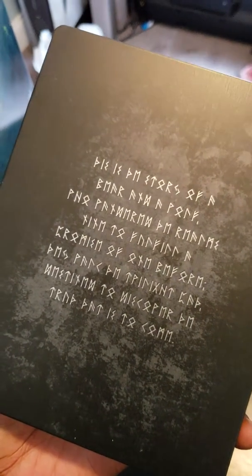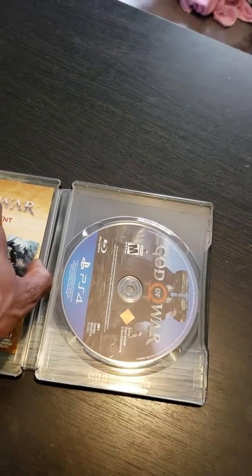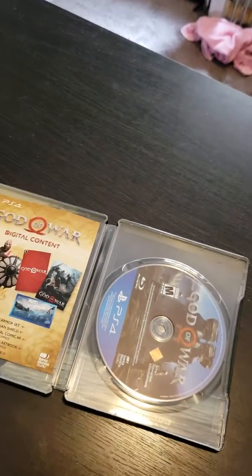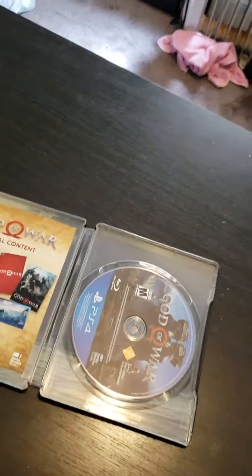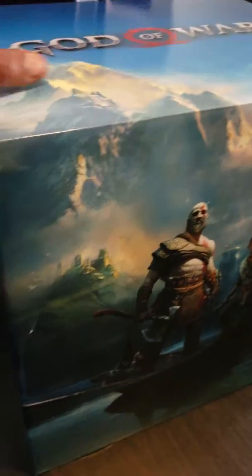No idea what the hell that says. All right, so I'm just going to open the rest of the box. I took it out too fast — I got a little bit too happy. I don't need to show you how the box looks, I'm gonna cut this out and just make it a post.